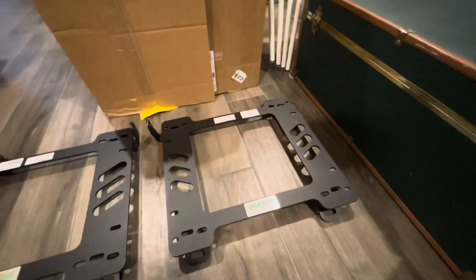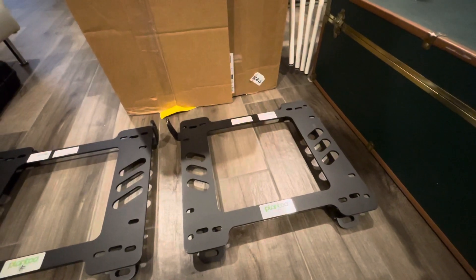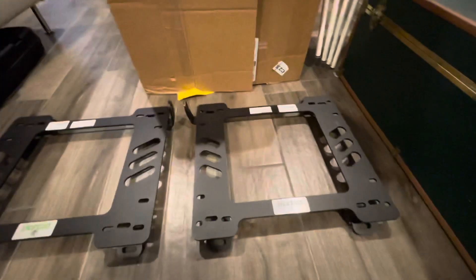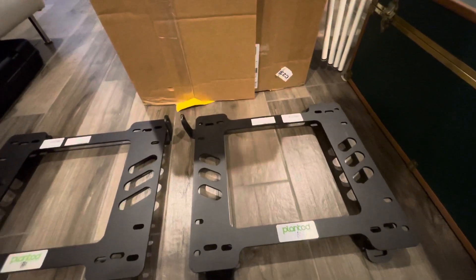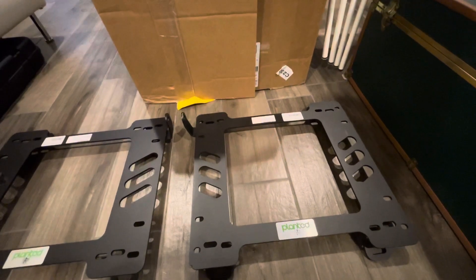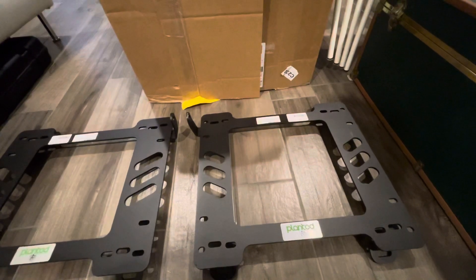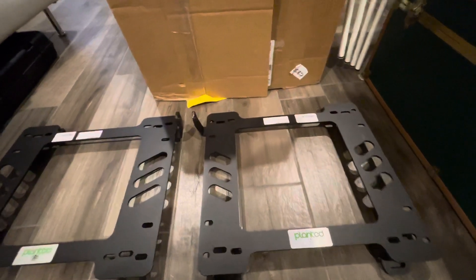Hey, what's up guys — purchased some Planted NB Miata seat brackets. Not really much to talk about, but I thought I'd just show you guys. Planted is made in the US and they make a lot of seat brackets. I think they are the OEM seat bracket maker for Sparco.